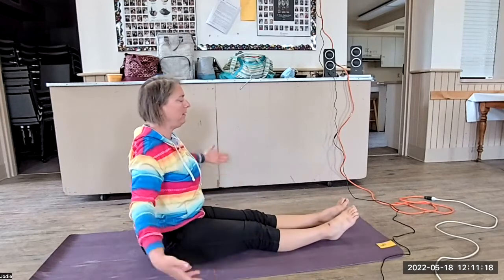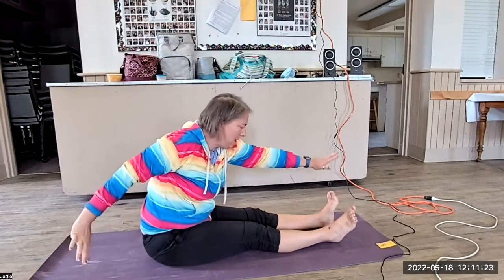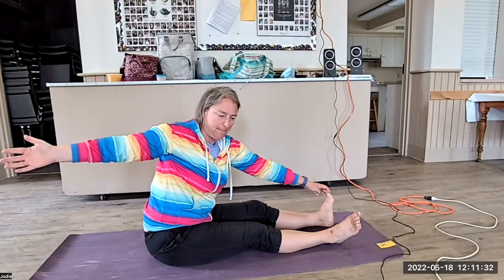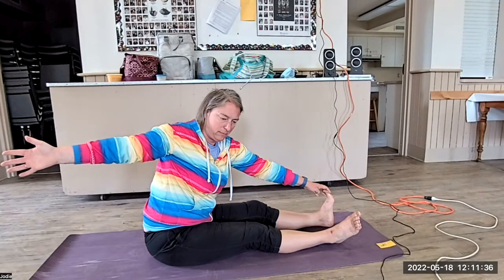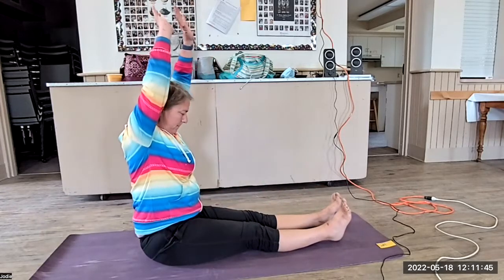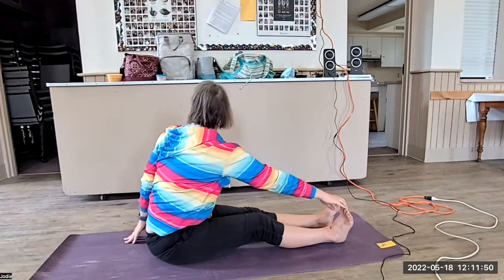Bring yourself, bring your hand up. And then exhale, reaching for your foot, reaching to yourself. Stretching yourself as long as you possibly can. And then exhale, bring your hand up. Reach for your other side. Exhale, turn it over again.